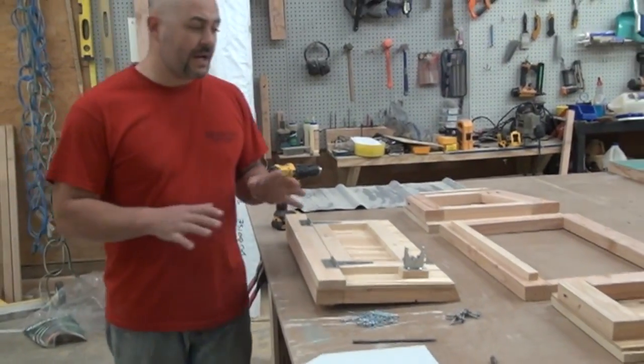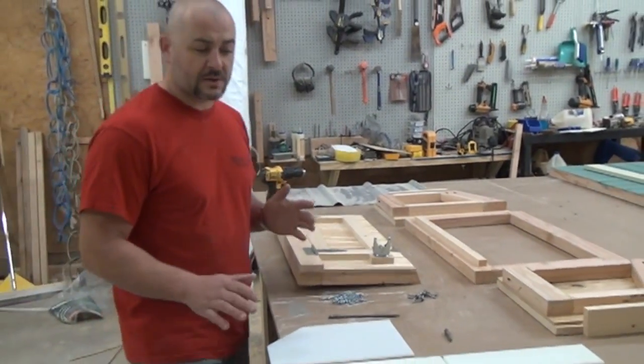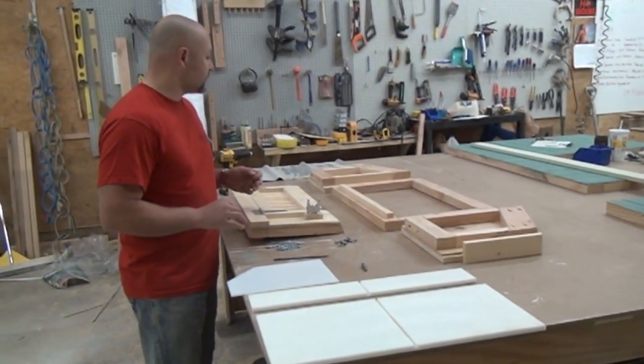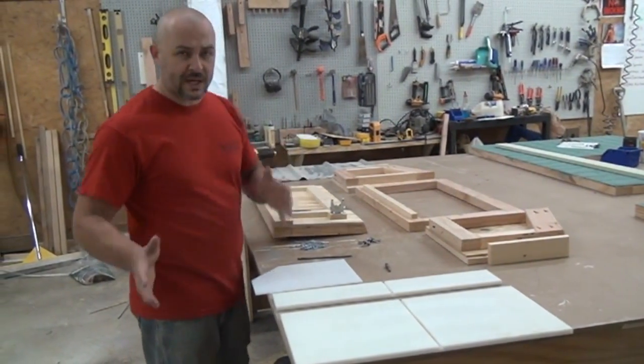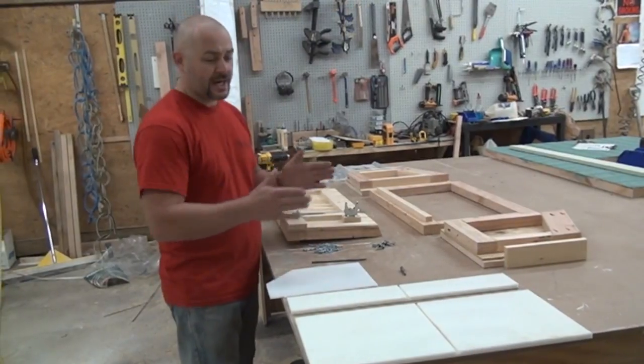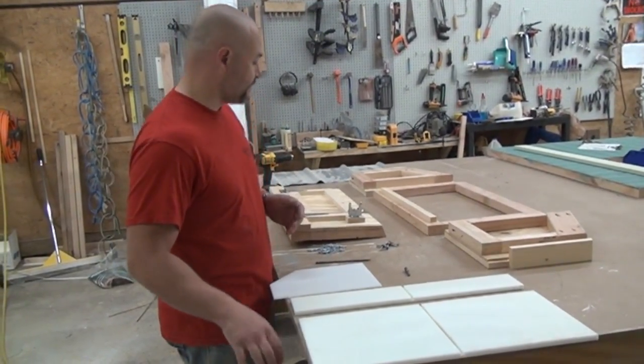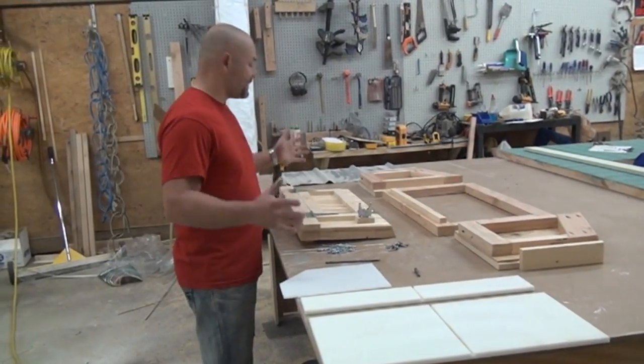Now this particular egg hutch is what we call our double gang, so there's just two nest boxes. But this video will also work for the three gang — it's the same exact parts, it's just going to be a little bit longer with an additional egg box section. Everything else is going to be the same.